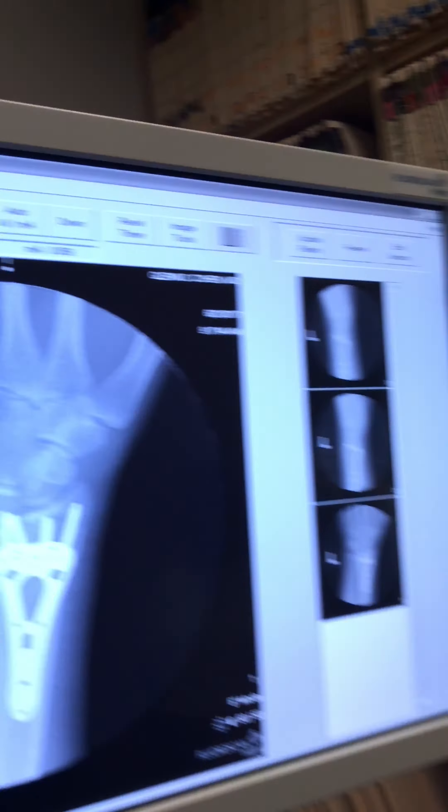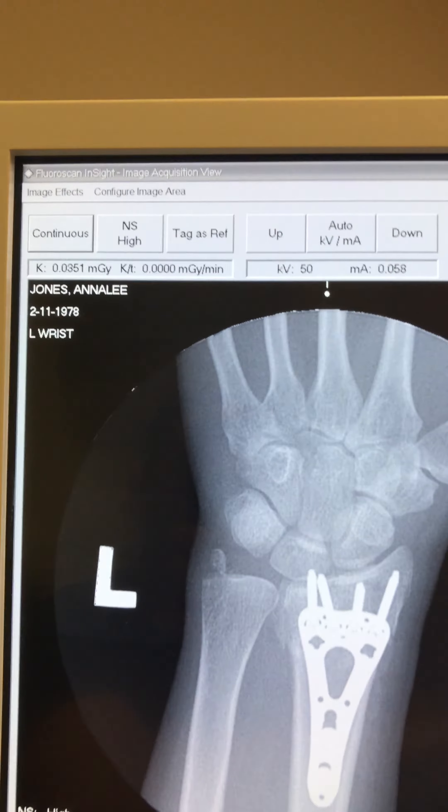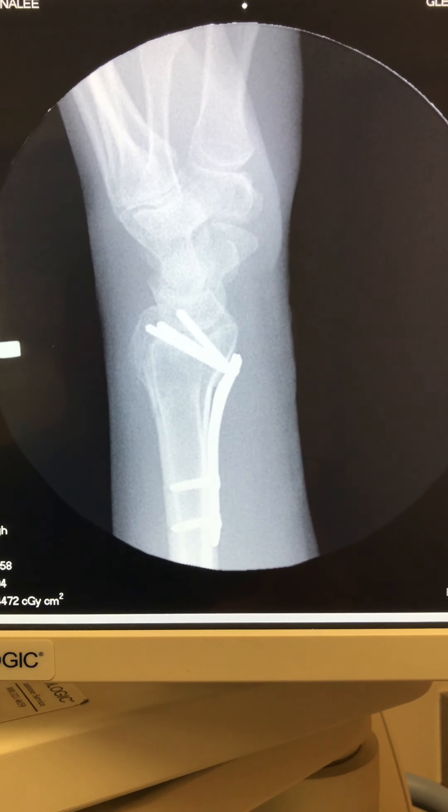Good morning, this is Dr. Cohen. I'm here with Anna Lee. She had surgery six days ago for a broken distal radius and ulnar styloid fracture. This is what it looks like on x-rays here at one week, and here's another x-ray.